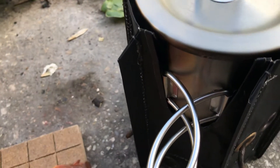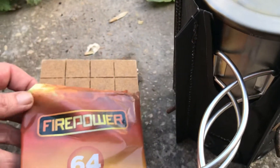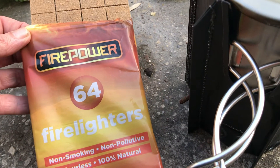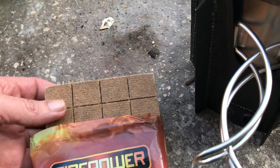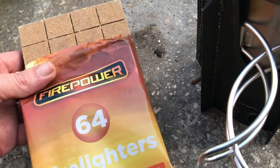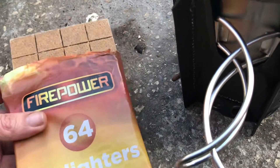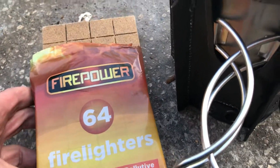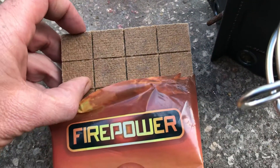Right guys, we're on test three for the flexi-hexi, and this time we boil water with cheap fire lighters. These are probably the cheapest fire lighters you could find — I think these were about a quid. It does say non-smoking, and it doesn't smoke from these. There — look — squares.